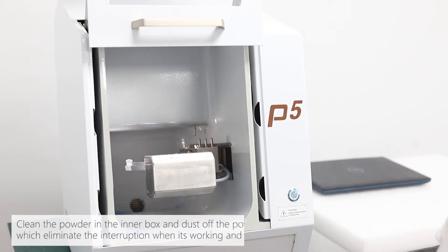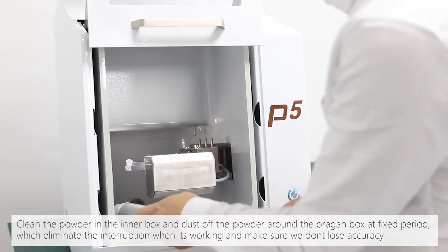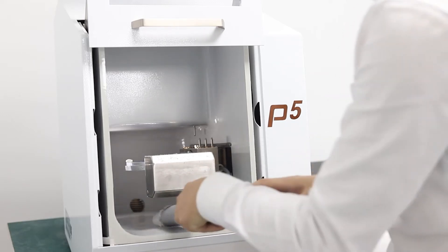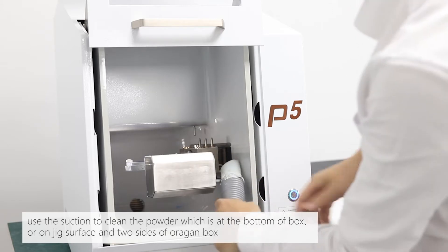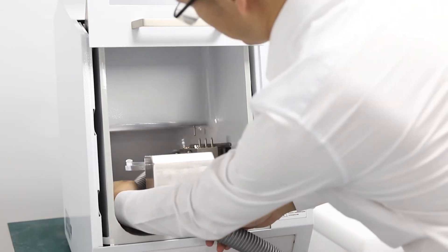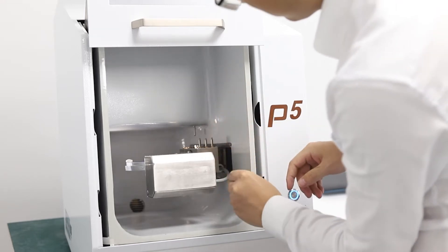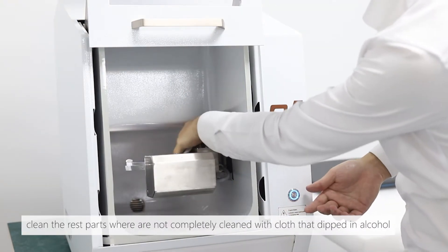Clean the powder in the inner box, and dust off the powder around the organ box at fixed intervals, which eliminates interruptions during operation and ensures accuracy is maintained. Use the suction to clean the powder at the bottom of the box, on the jig surface, and on two sides of the organ box. Clean remaining areas with cloths dipped in alcohol.